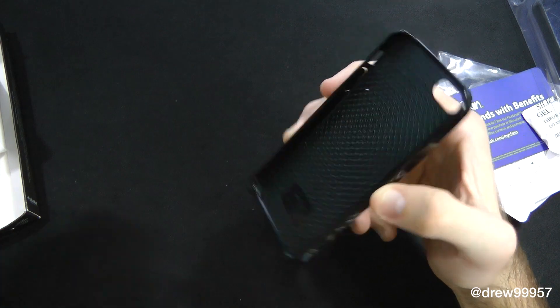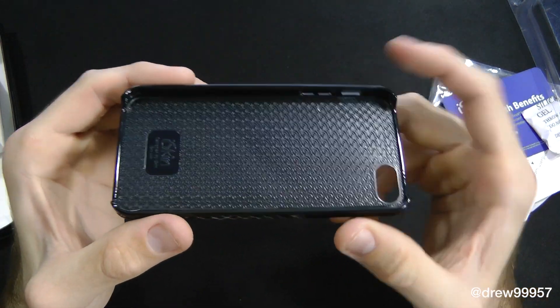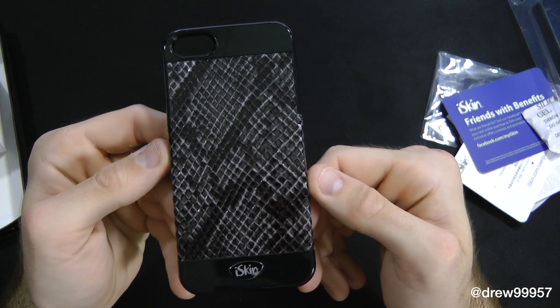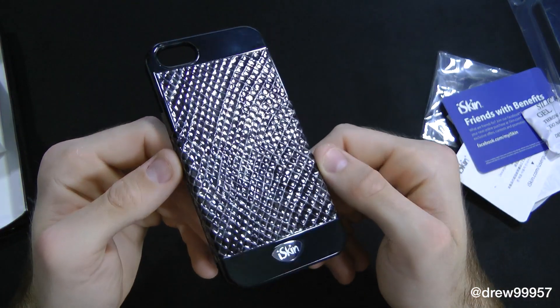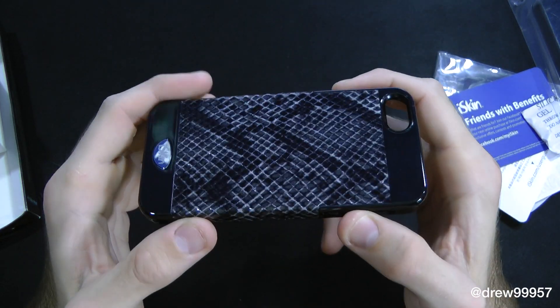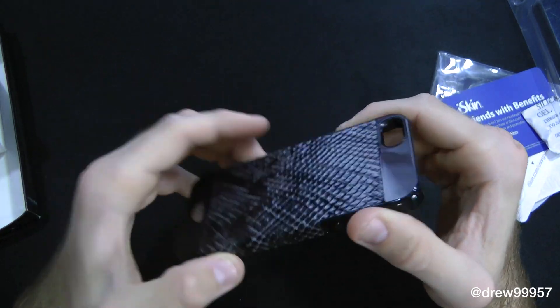Very nice looking case. It is a hard case as you can see. Very nice. It feels very smooth in the hand. I like the back texture — it feels very cool. It looks cool on camera as well. It's kind of like a snake skin material type of feel. That's what it looks like.